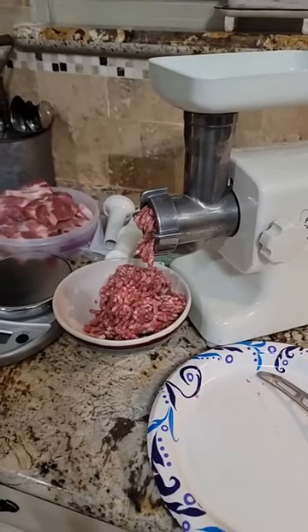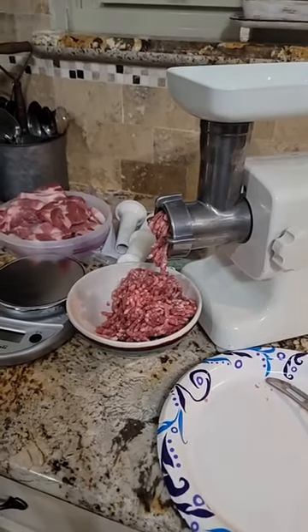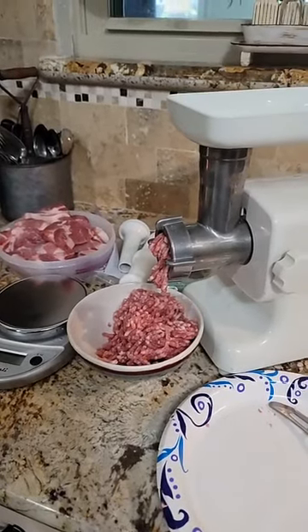So we took that brisket and processed a lot of it. We used our seal-o-meal to package it up, put it in the freezer, and I can tell you the taste is so much better than the ground beef that you buy.